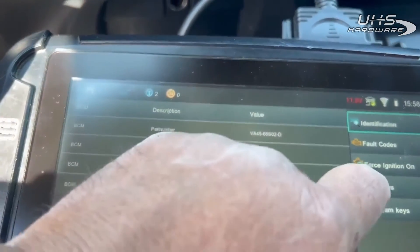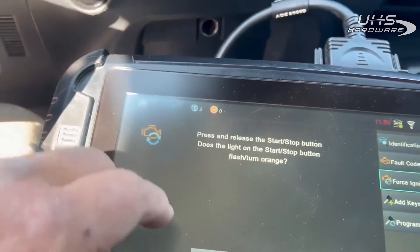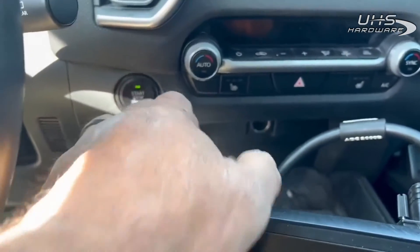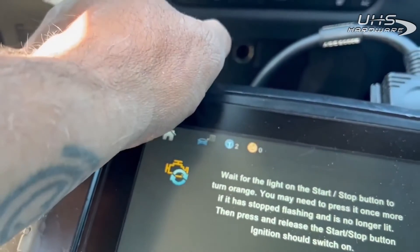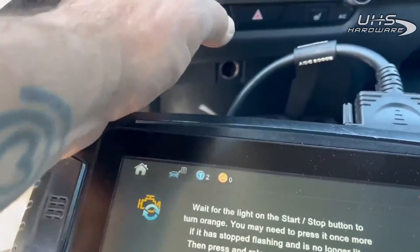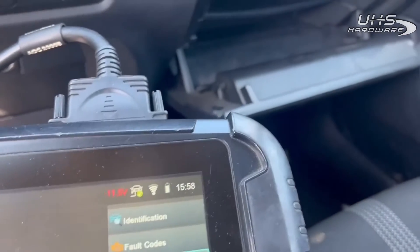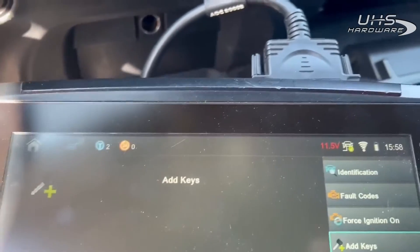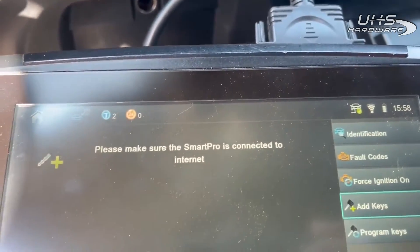So we're going to hit Force Ignition on the Smart Pro — I'm going to press it on screen now. There we go, now we have the car on. Now we're going to hit Add Key, and we have to be connected to the internet.